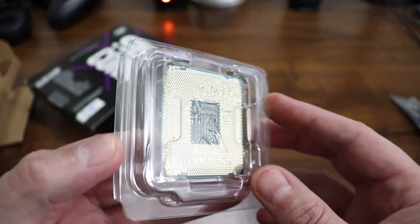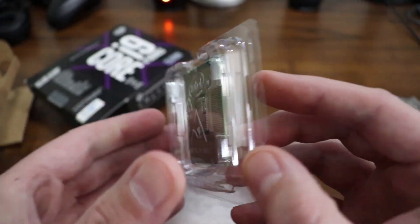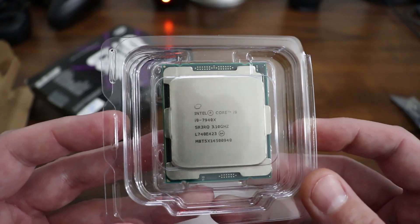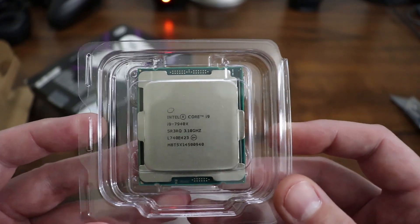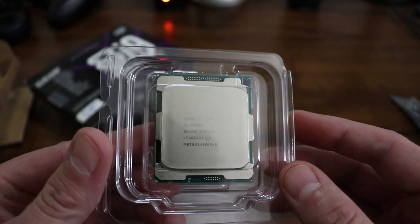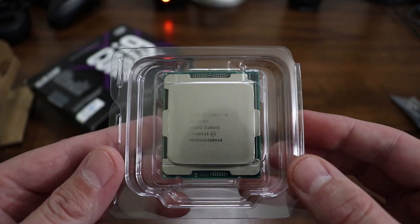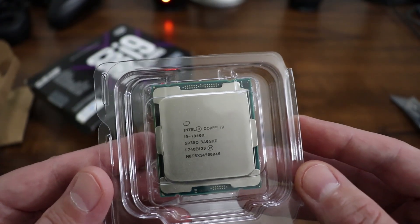The thermal design power, the TDP, operates at about 165 watts. The max memory size, depending on the memory type, is about 128 gigs, and it supports 4 memory channels. It has advanced technologies like Intel Optane memory support, Intel Turbo Boost, Intel Hyper Threading, and Intel Virtualization Technology.